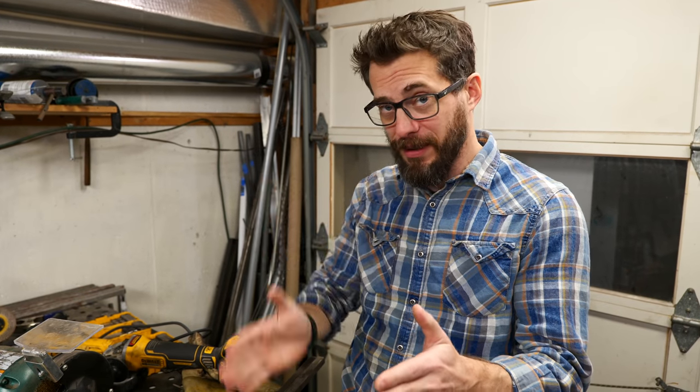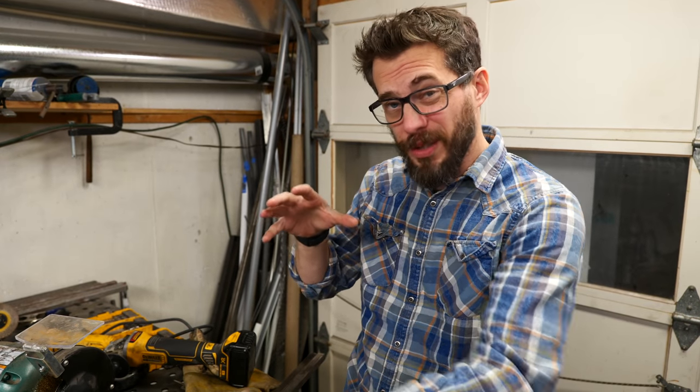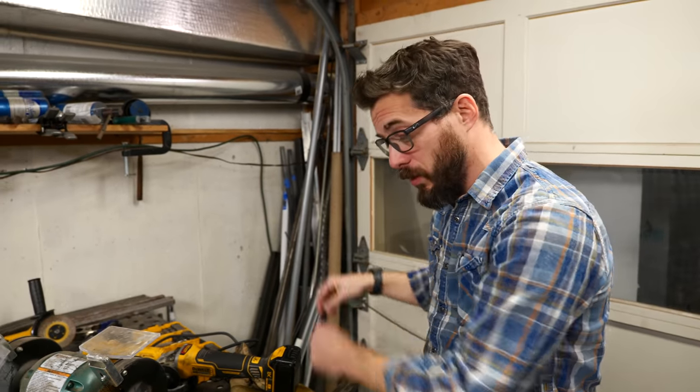The idea here is to make one of those storage units like you would see at one of the big box stores. So you've got metal in the back that's kind of tall and then slightly shorter stuff in the front. Then we're also going to have a section on the bottom for really short pieces. This is going to go over here in the corner.